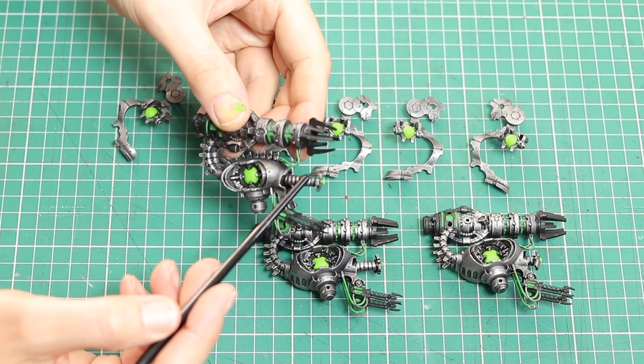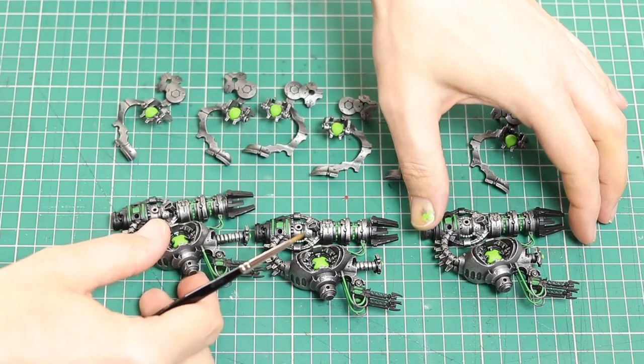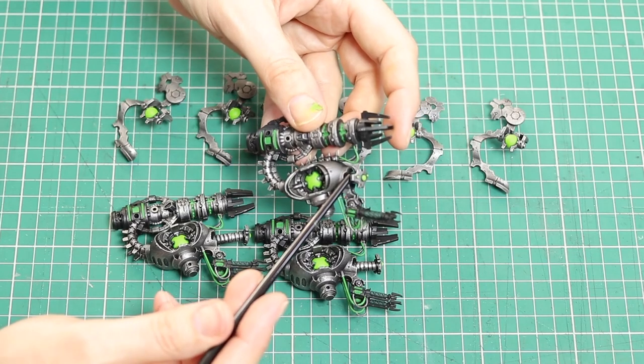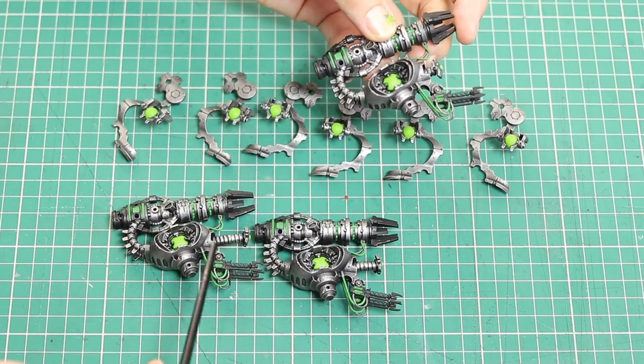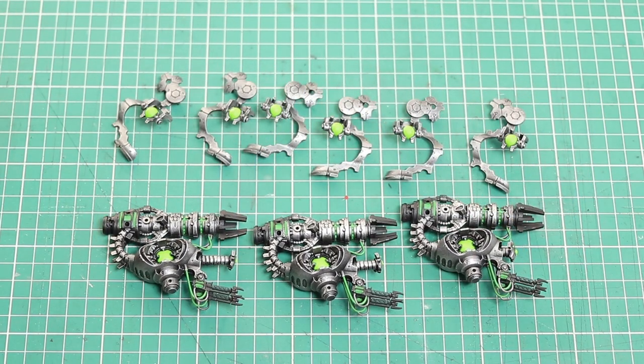I'm showing here my green stuff head and neck that I made. In the conversion video I talked about how I made a little green stuff cast and made new necks so that each model has a different length neck. Check out the conversion video — it's in the description. I think we're going to do some more highlighting next.